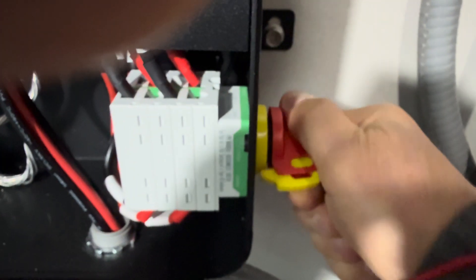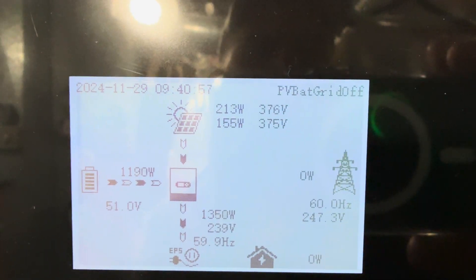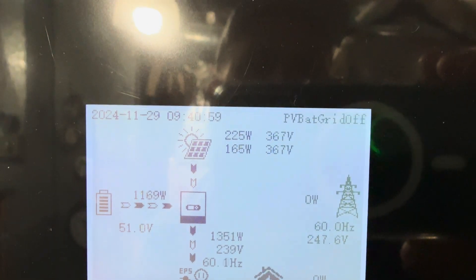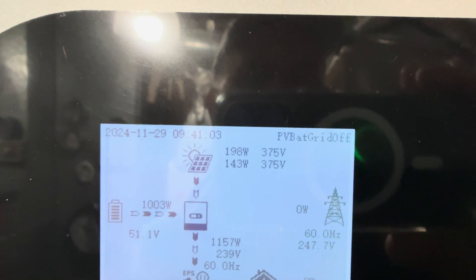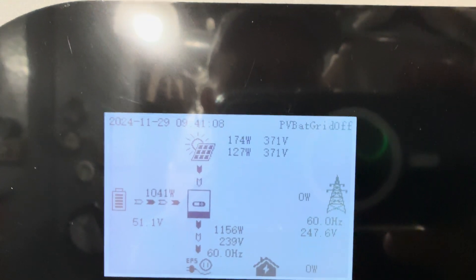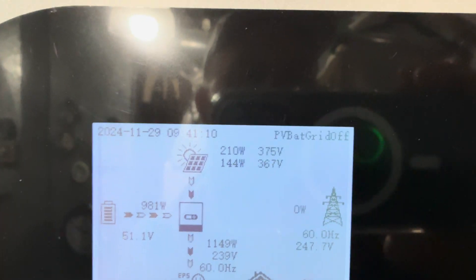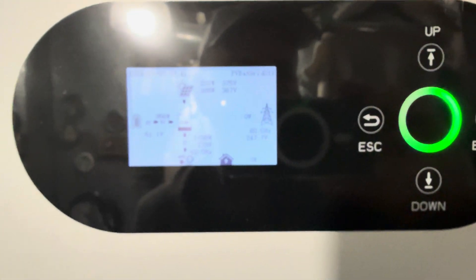If I turn the PV back on, let's see what happens. Now we're at 375, 367. It still looks like it's limiting or governing it in some sense, because I'm not getting all 430 that are out there. But at least it's better than 120. So that's the problem — don't know what's going on. I'd love your help.